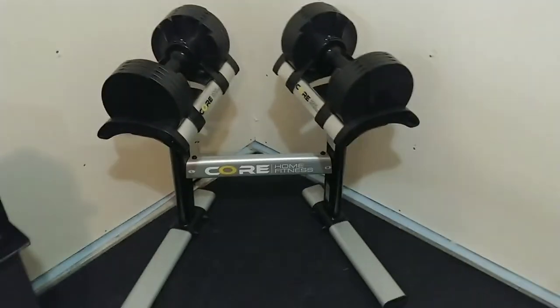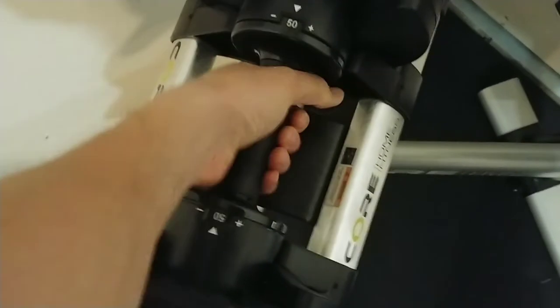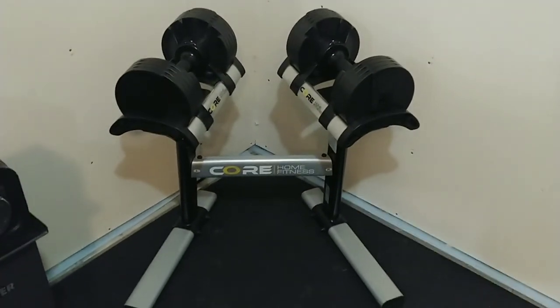I think these are definitely the best you can get. I'm the type of guy that does a lot of research before buying anything. The rubber grip feels good, doesn't slip or spin around. Up to 50 pounds, I think these are about the best you can get. If anyone's looking to get these, I think they're good.